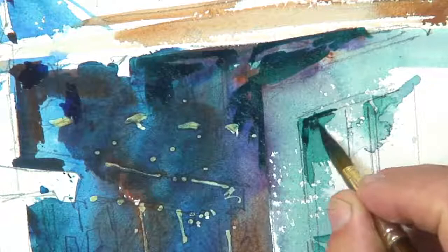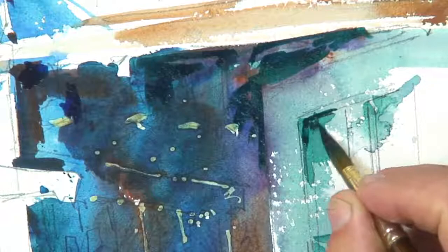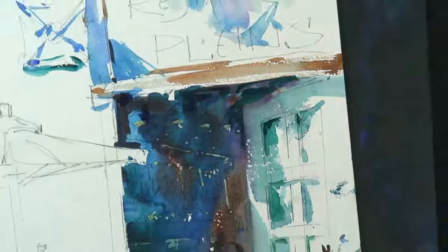Whether it be a little dot or a dash, I want to share with you all the different nuances for the creative process. If you like color and contrast, if you like to have some bold use of sunlight and shadow, this is the place to be. I'm going to give you all the secrets that I've been using for the last 50 years of making paintings and teaching.